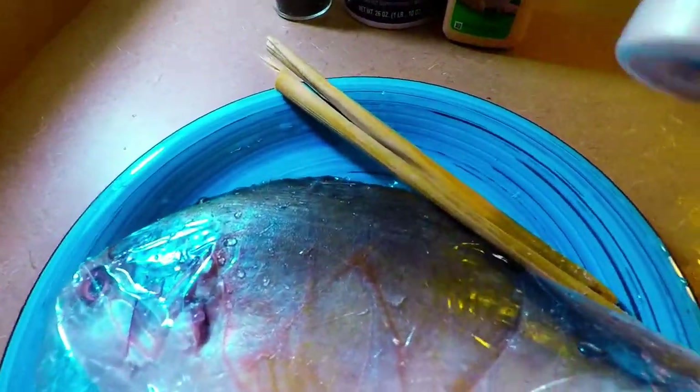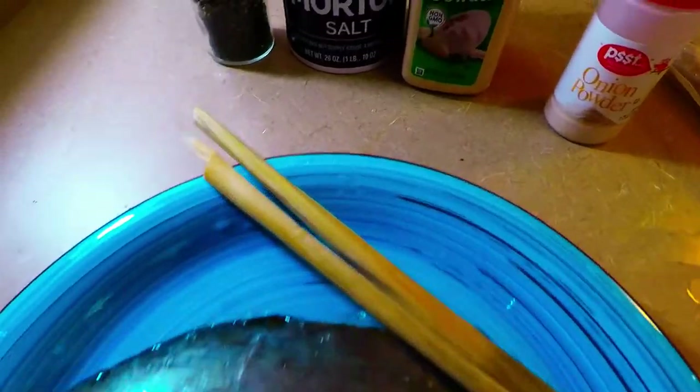What we're going to use with this is our lemongrass — we have two pieces. We're also going to use onion powder, garlic powder, salt, and of course pepper.